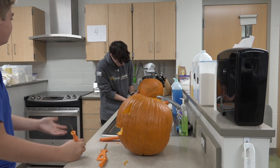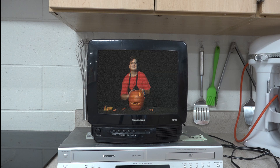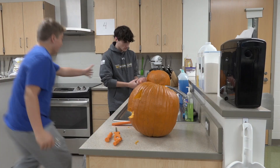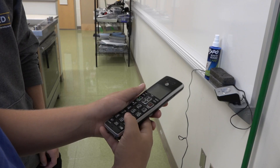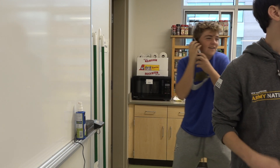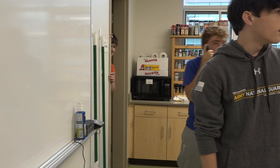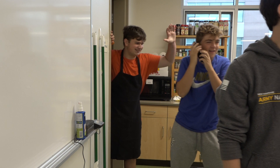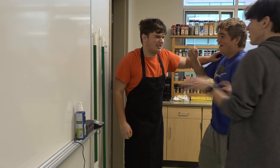What didn't you listen to the guy? He said not to put your hands in the pumpkin! Oh, I didn't listen. You should have followed the instructions.